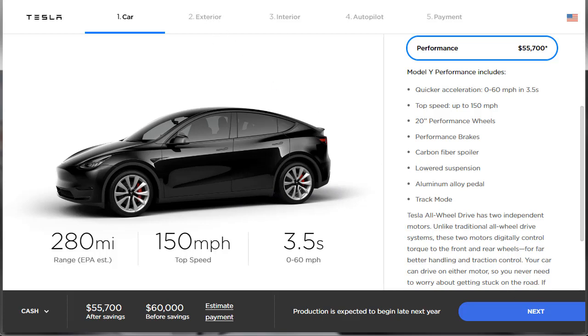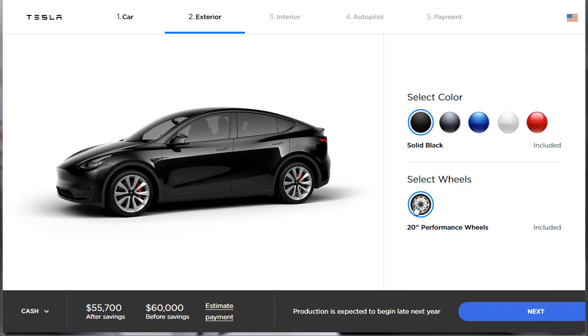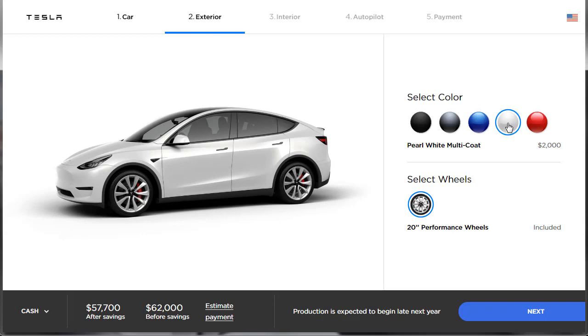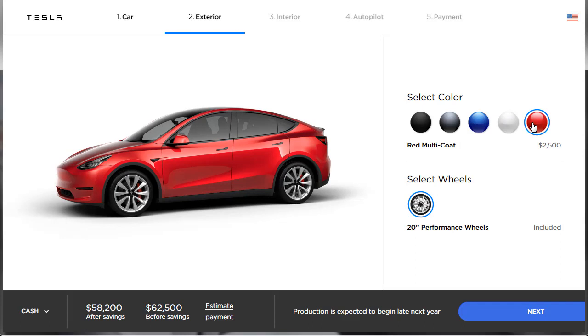Let's move on to our exterior choices. For the Performance you only have one wheel selection — those 20-inch performance wheels. For paint, you've got solid black included at no charge; midnight silver metallic and deep blue metallic are each $1,500 extra; pearl white multi-coat is $2,000; and red multi-coat is $2,500. We're going to go with the red multi-coat for $2,500.